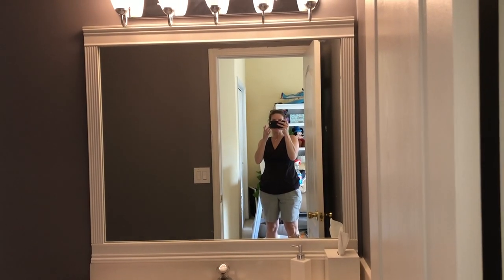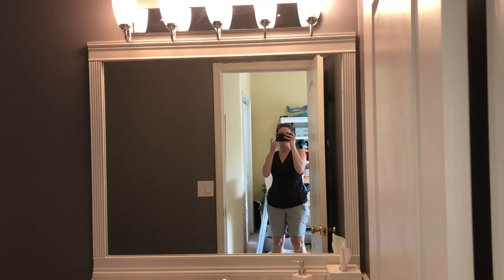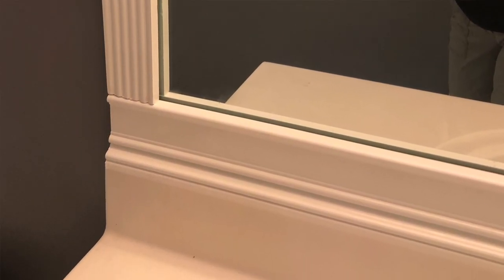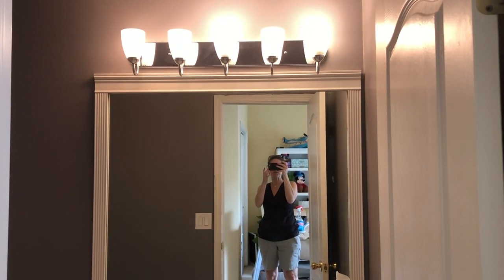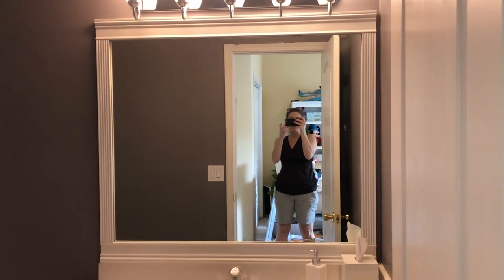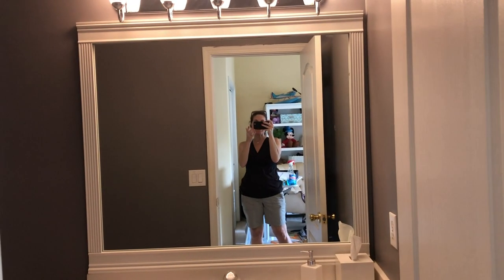It was less than $20 for the trim and the paint to frame out that mirror. You can see we used two different types of trim work, and that really made it look that much more custom. A lot of them that I had seen were just a basic frame, but this looked a little more high-end to me, and it really worked beautifully with the rest of the direction I wanted to go in the bathroom.